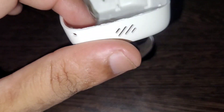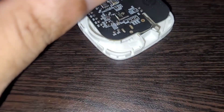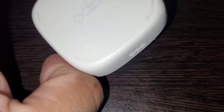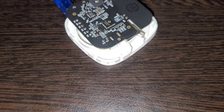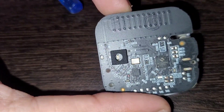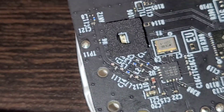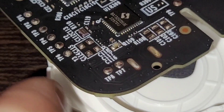A good thing about this sensor is it has a built-in heater, as per the datasheet. This is the ventilation slot opening through which air passes. The inbuilt heater allows the sensor to remove condensed moisture — that's an interesting feature according to the datasheet.